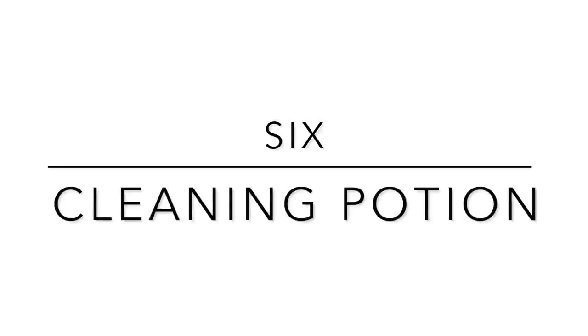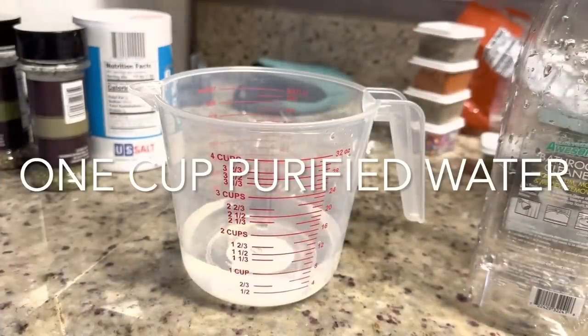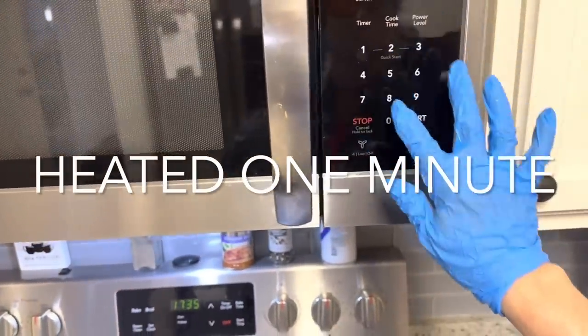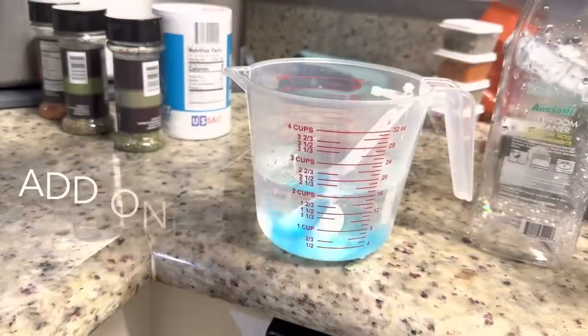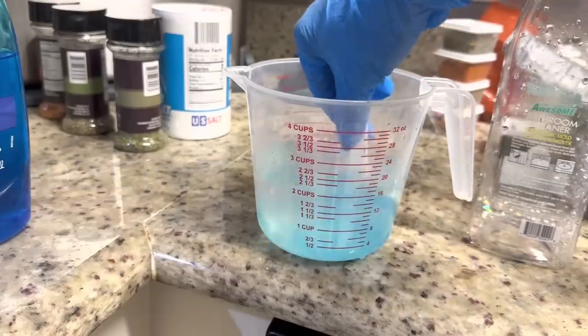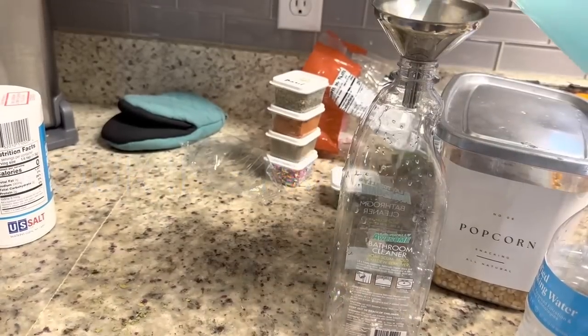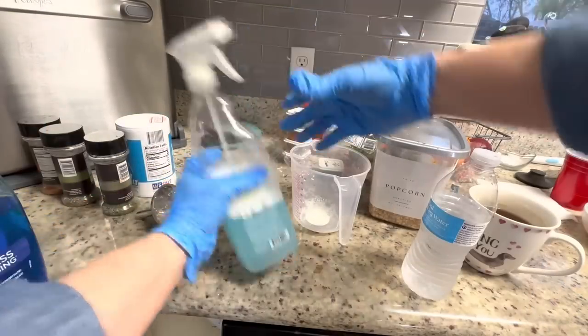I saw this homemade cleaning potion on another channel and thought I'd give it a try. It's one cup of purified or distilled water heated for one minute, then add one cup of vinegar and one tablespoon of Dawn dish soap. Pour it into a large spray bottle — the channel said it's really important to spray it on versus pouring it, because you'll get more contact with the dirty surface.